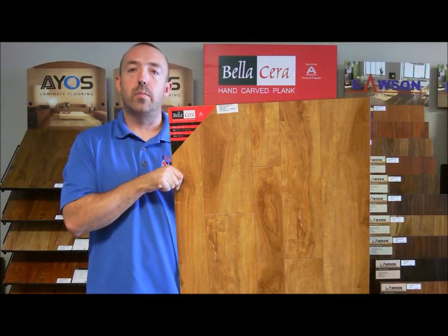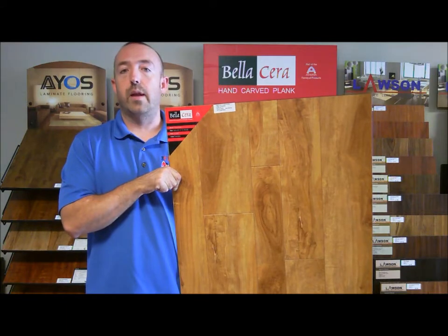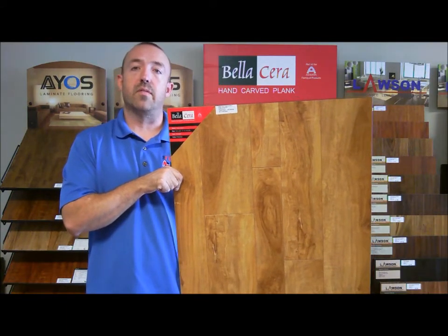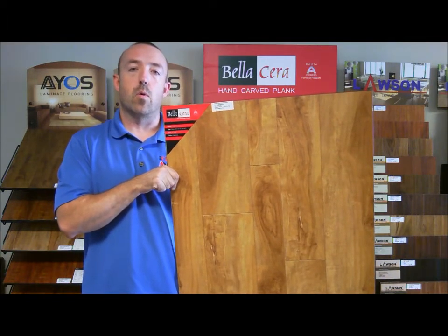This is a 12 millimeter thick, variable width plank. It's got three and a half, five, and six and a half inch wide planks. It's a hand scraped look and comes in five different colors. It's an AC3 rating with a 25 year warranty.